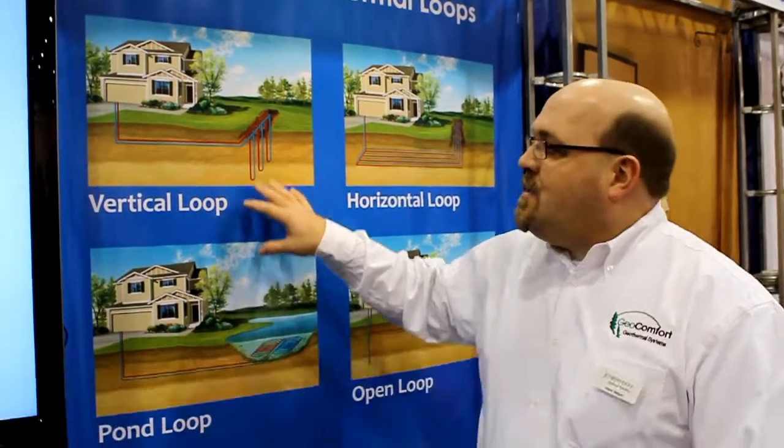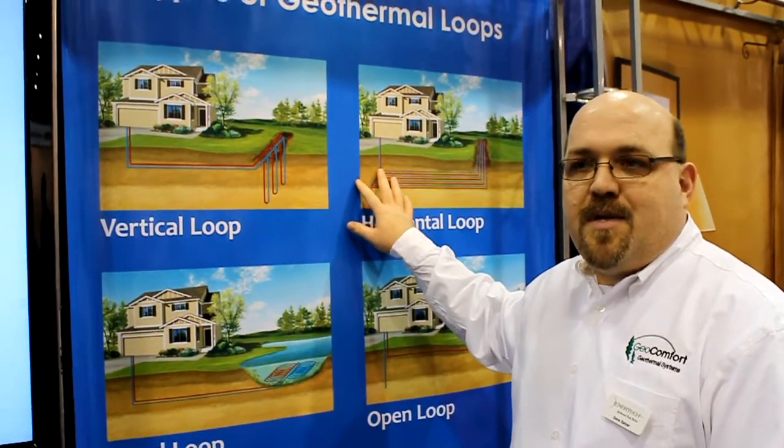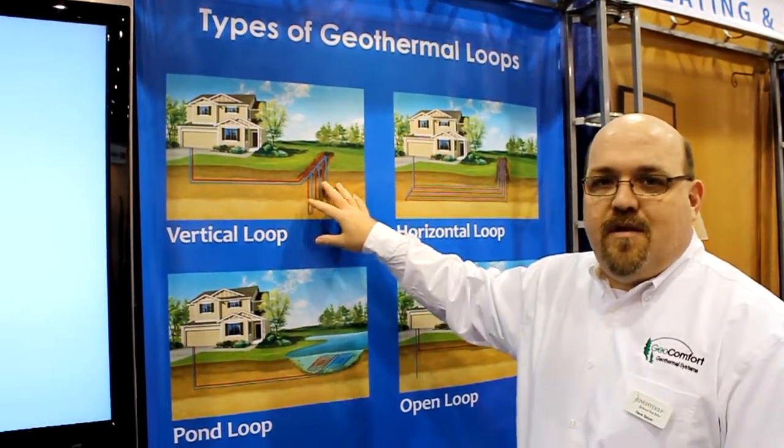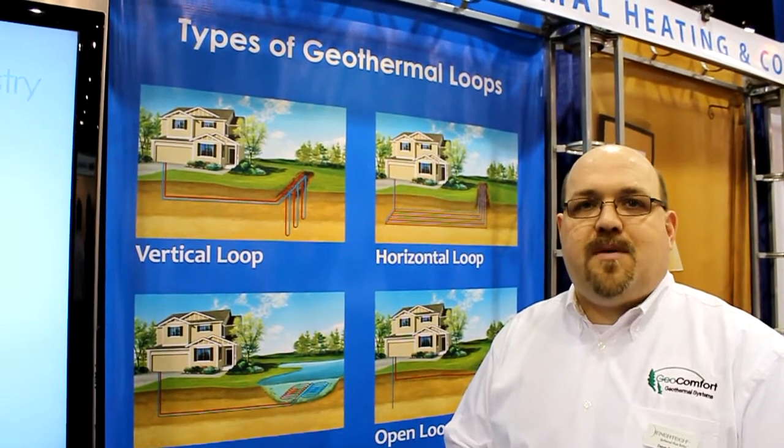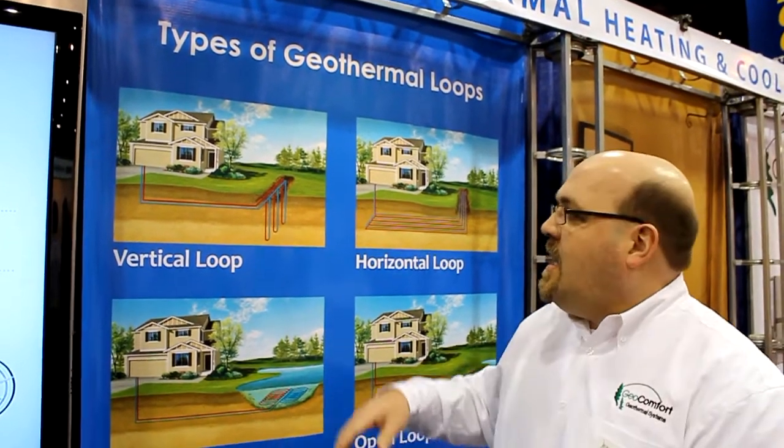We've got a couple of units here we can dive into, and I can show you the ins and outs of how they work. A geothermal system uses the natural properties of the earth to either take heat into the home or reject heat out of the home back into the ground. The primary loop types are the vertical earth loop and the horizontal earth loop. On the vertical, we drill about 150 to 250 feet down, and you generally get about one bore per ton. We put a polyethylene pipe — it's a black pipe, the kind used for natural gas — back in the hole, then grout with a bentonite solution to seal it. This is great for small spaces with limited land.